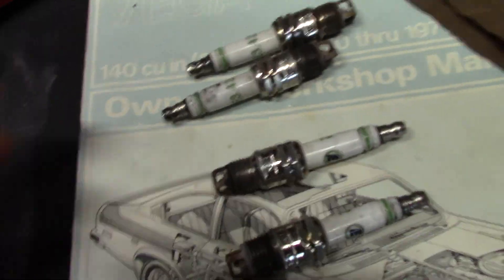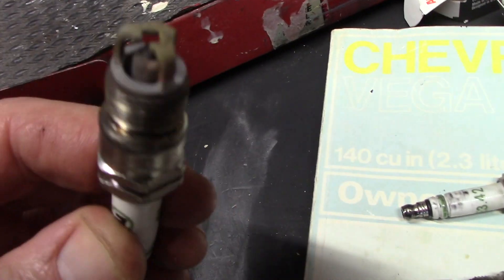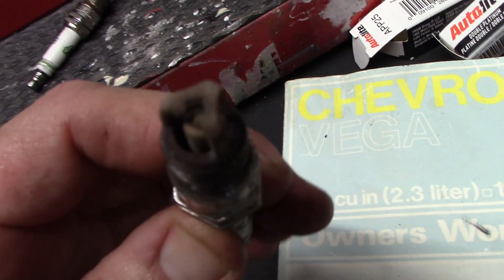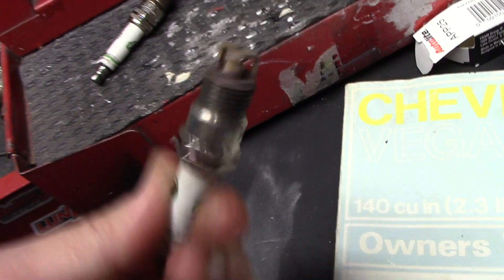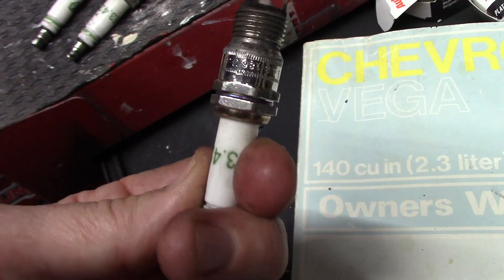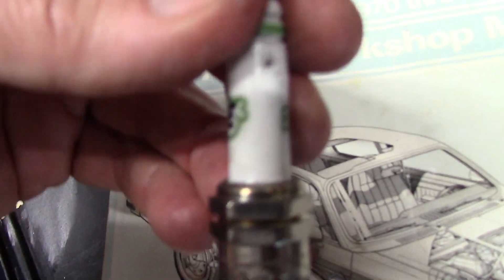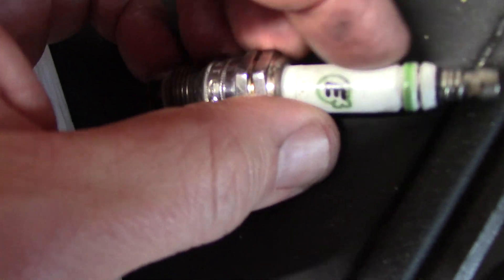So that's how you put spark plugs in a Chevy Vega 2300. Pretty easy. These actually were burning really clean — I think I had about 10,000–12,000 miles on them. But look at that — that could not have been good. That must have been arcing. No wonder it kind of sounded like it had a semi-miss.